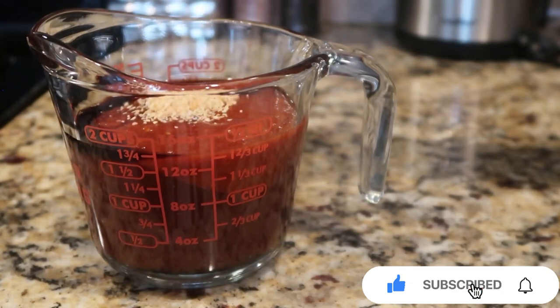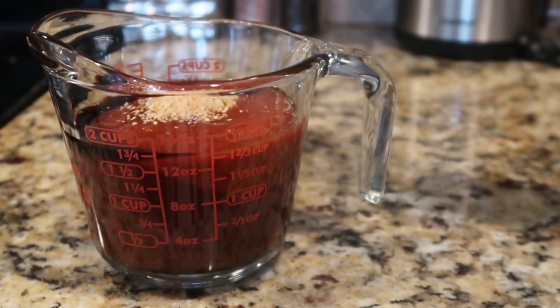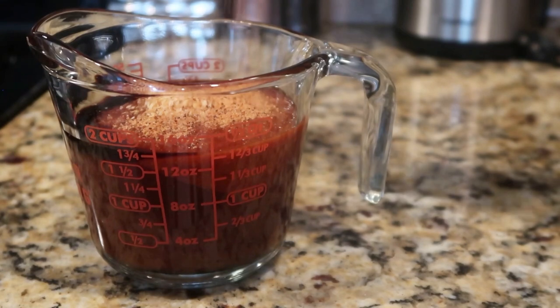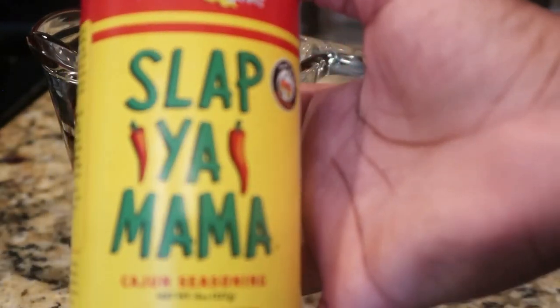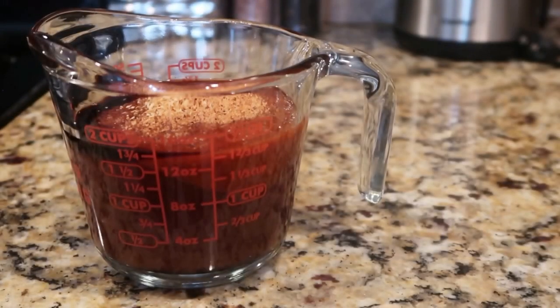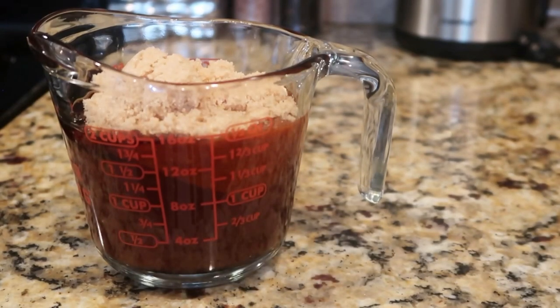Then I'm going to add in some liquid smoke, a little bit of minced garlic, and some Slap Ya Mama seasoning. I'm telling you, for this recipe we are going for the heat. Then we're going to add some brown sugar just to give it a little hint of sweetness. And then we're just going to mix it all together.